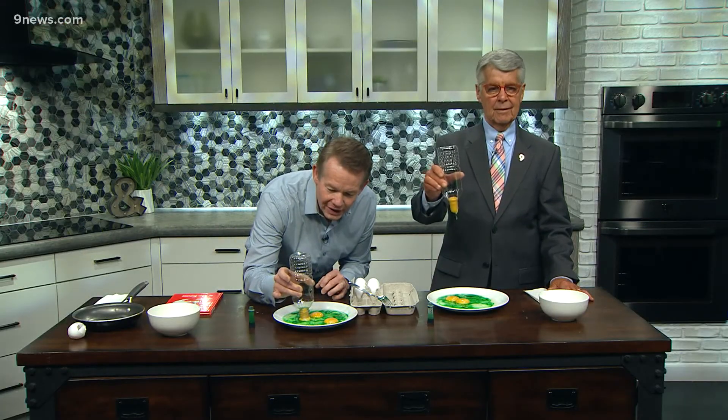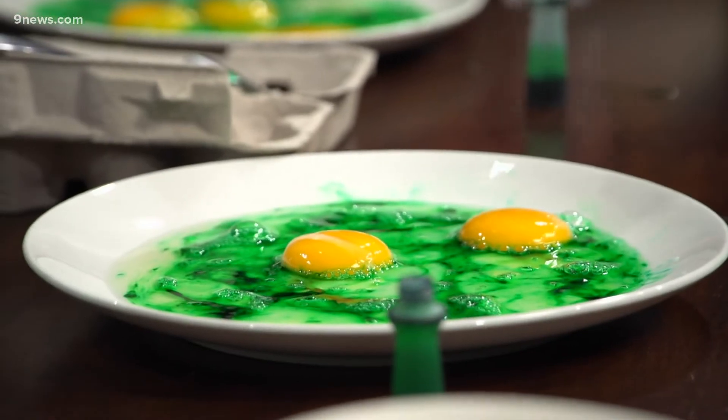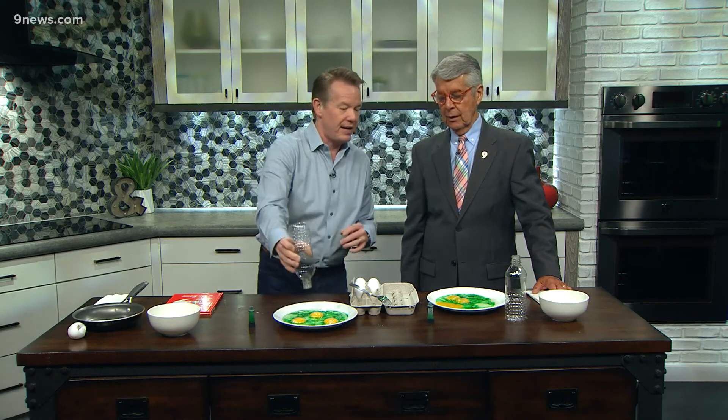Here we go — there you go, look at that! Oh, now look at what you did. And it is so much better than having green ham and eggs. We have green ham, but we found out it went bad. Yeah, that's why it's green — that's a different thing.